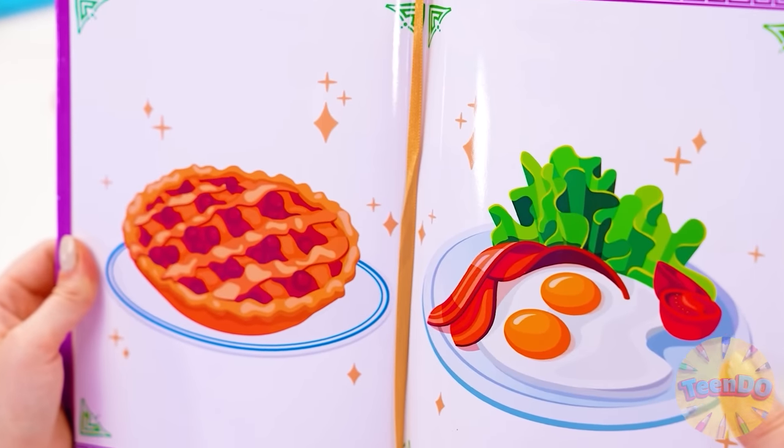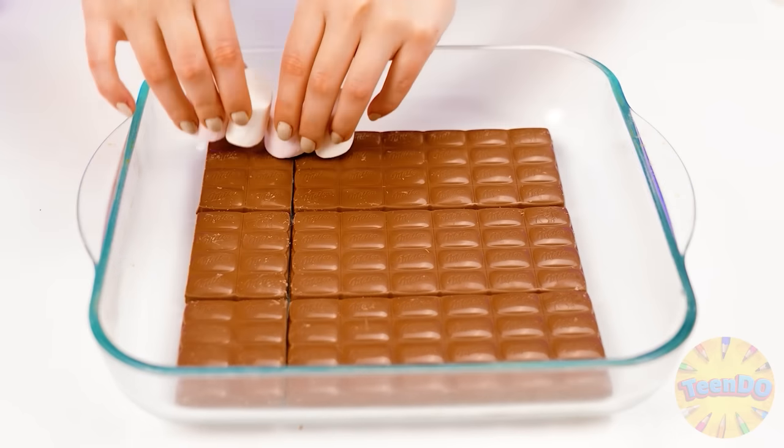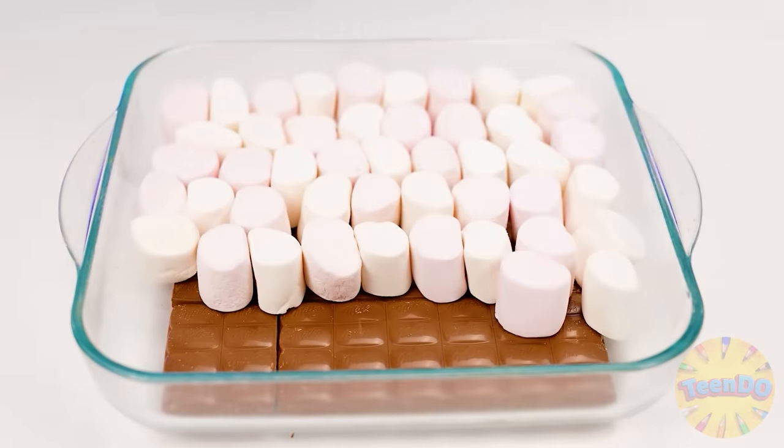There will surely be something in my recipe book. Pie. Scrambled eggs. I think I need chocolate and of course marshmallows. I'll put the first layer of chocolate and a layer of marshmallows on top. We needed a whole pack. Now I need an oven.